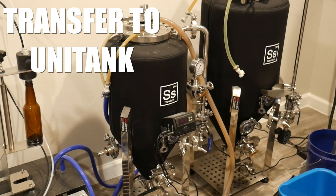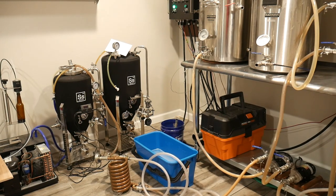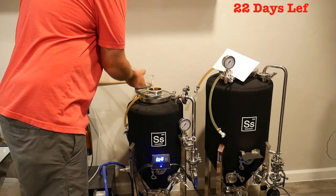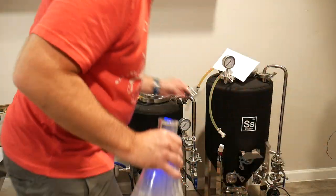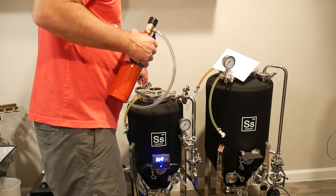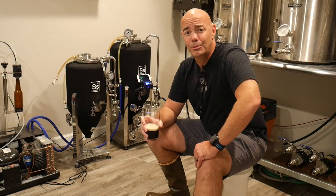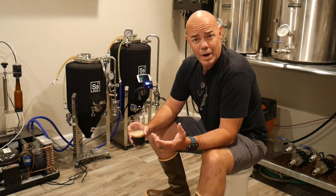I usually hold it off for about a day before I pitch the yeast. I like to let all things settle out, and occasionally I'll remember to drop the trub before pitching yeast and oxygenating. If you're going to take the time to brew beer that you're proud to share with your neighbors, you might as well take the time to make a good starter. Now we sit and wait while the yeast works its magic.